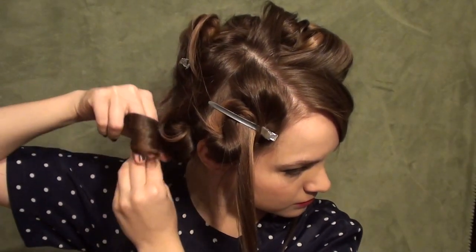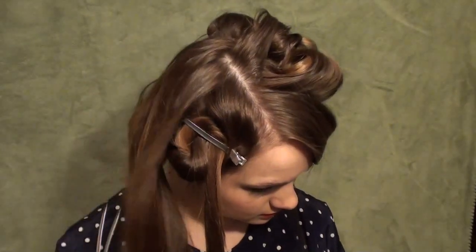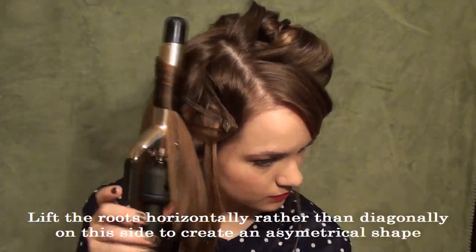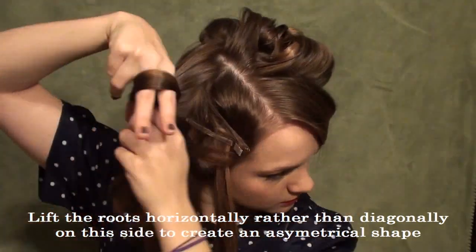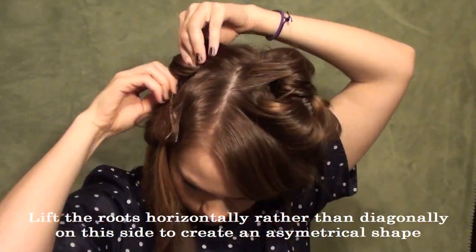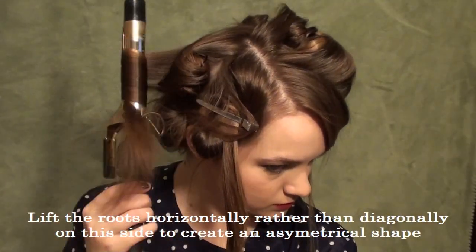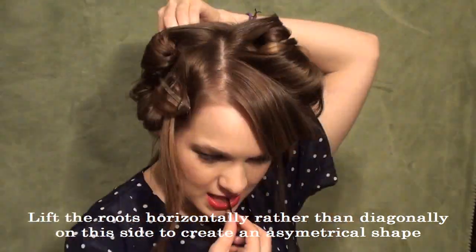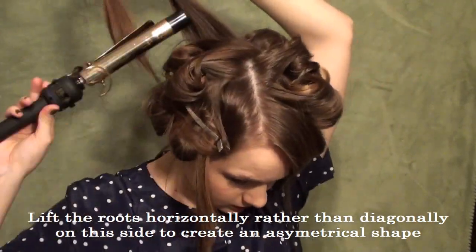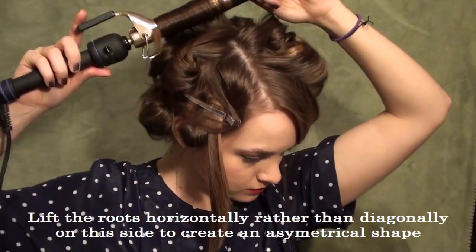Wrap and pin. This also really reminds me of something Selena Gomez did on the red carpet recently that I got a lot of requests for, so I hope you guys like that for this as well. Then this last section you're going to pull it away horizontally from your head — you're not going to create as much volume because you want the volume on the other side so it's more asymmetrical and dramatic. So you can see I'm pulling this at kind of a 90 degree angle from my head, horizontal rather than upward and diagonal, and that's just going to help create a little bit of asymmetry and drama to the look.